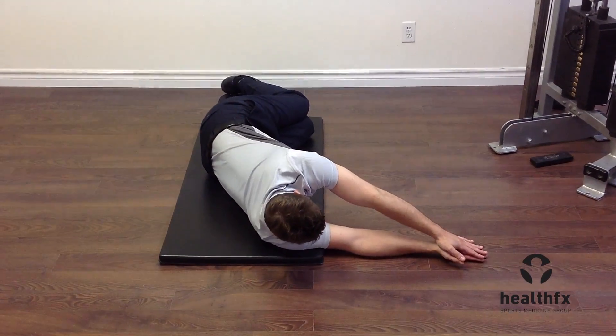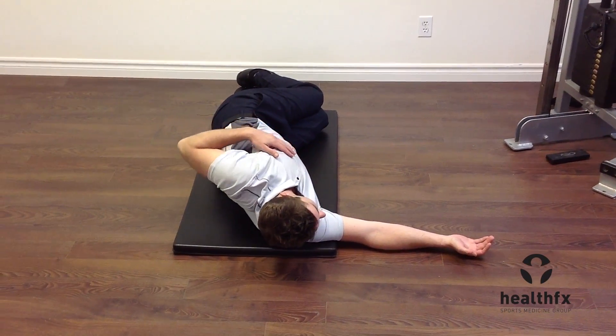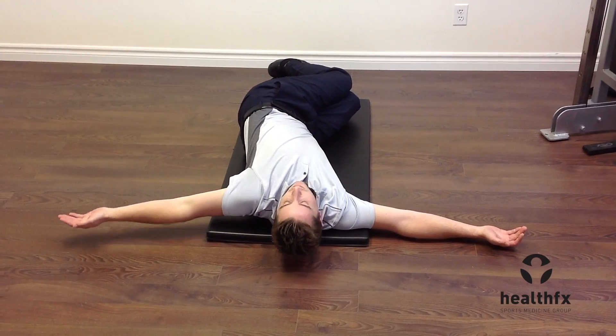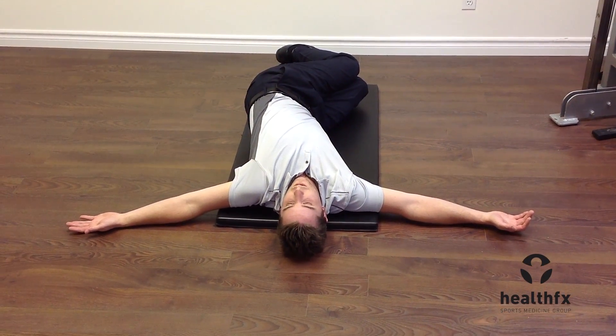Starting with both hands together, walk your top arm across the front of your chest, outstretch it with a focus on trying to get that left shoulder blade down to the floor.